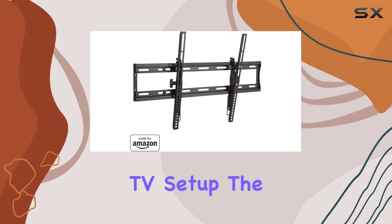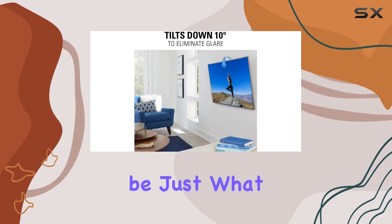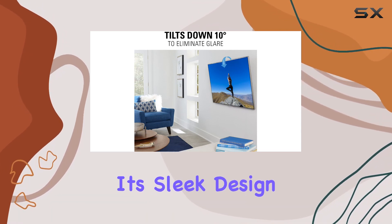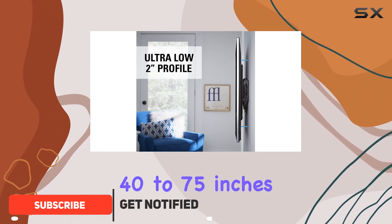Are you looking to upgrade your TV setup? The SANUS low profile tilting TV wall mount might be just what you need. With its sleek design, this mount is made specifically for Amazon TVs ranging from 40 to 75 inches.